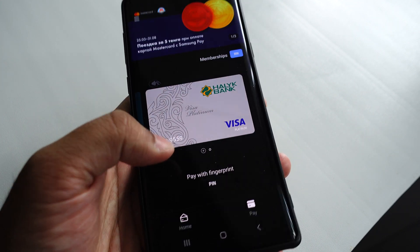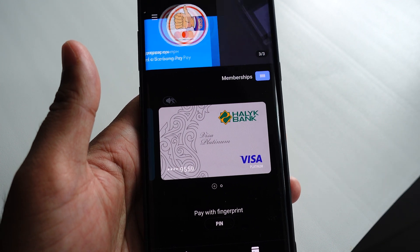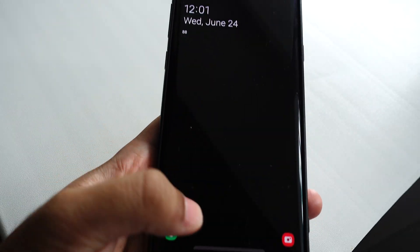You can swipe up and then touch and pay for anything you like. You don't have to unlock — just press the screen and swipe from bottom to top and it comes up automatically. It's unlocking now because it's seeing my face, so let me hide my face so it stops unlocking.